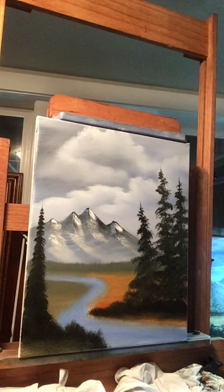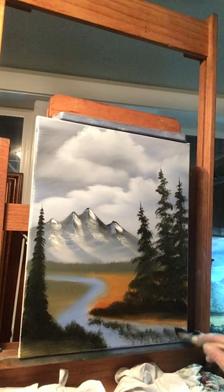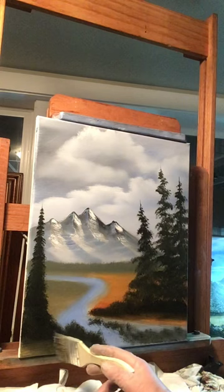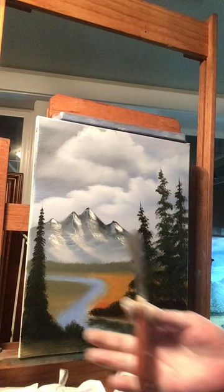Now we're going to put some reflection down here. With the chip brush, just mimic what's up here on the land in the water — just put some color down in here. This is all going to be dark down here so put some dark in. Now get your blender brush, keep it horizontal, and lightly blend what's in the water — try not to hit these bushes here. Just blend that water. That'll be a reflection.